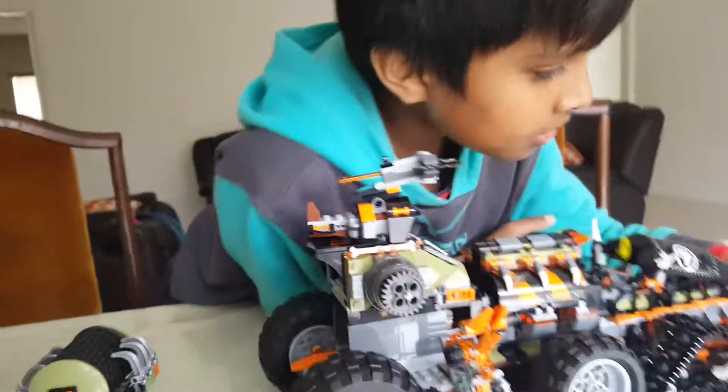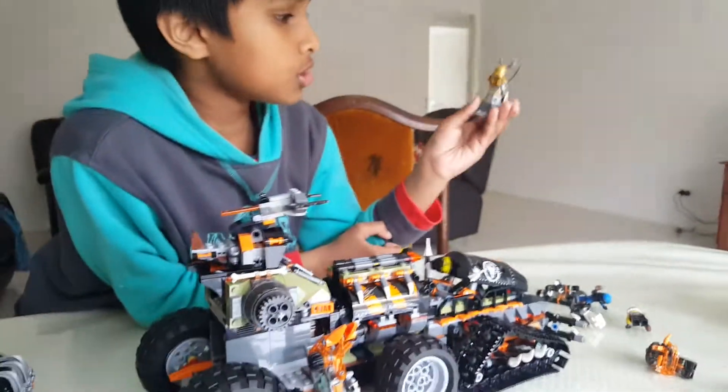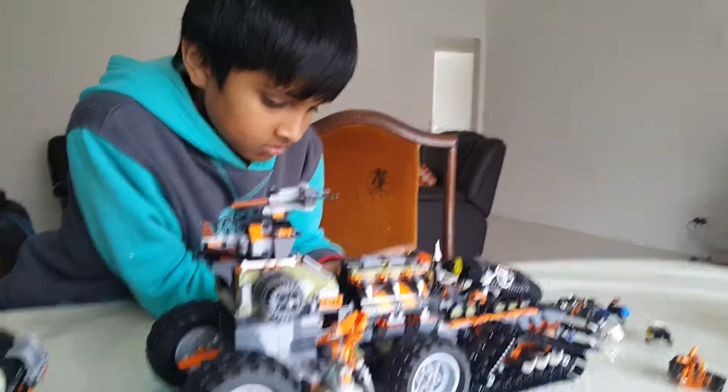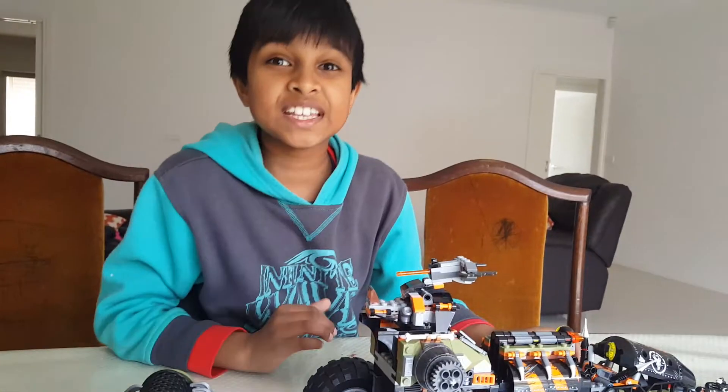I think that's it. Also this is a rock — it's multi. Bye, don't forget to subscribe!